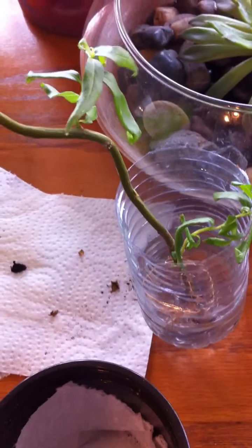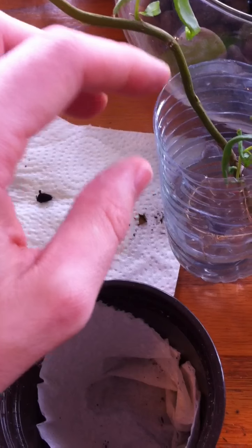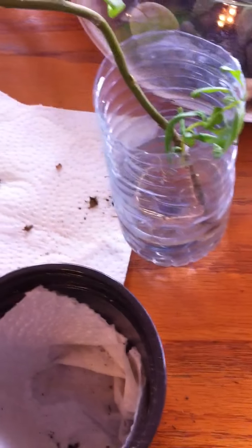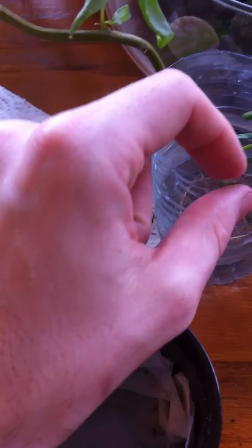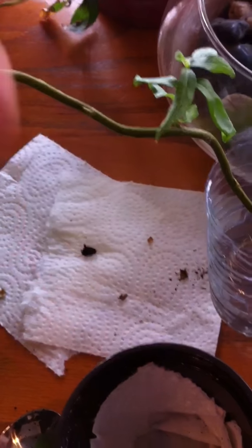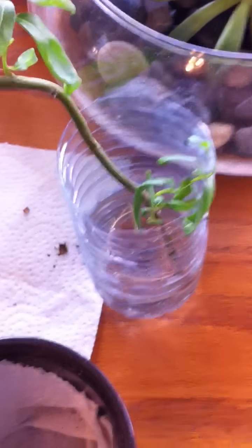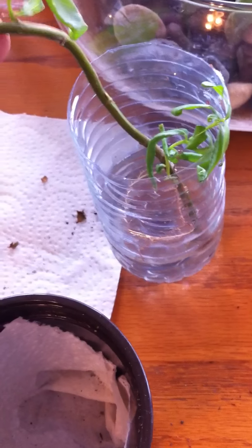If you have a willow tree near you, cut off a branch and stick it in some water for a while. Make sure the water doesn't dry out. Use rainwater — that's the trick. Don't use tap water because it has chlorine, and basically you're not helping your plants in any way. It'll still work, but rainwater is better.